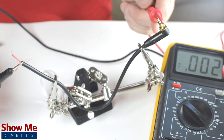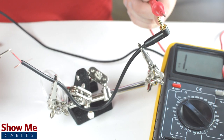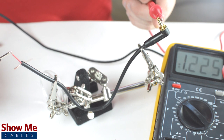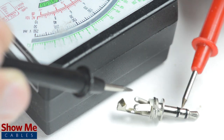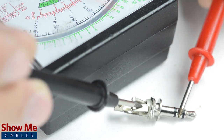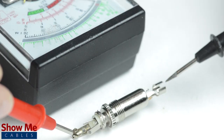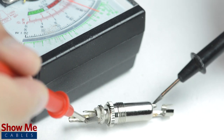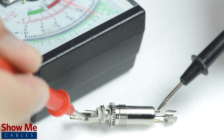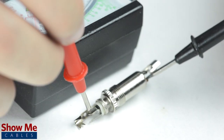If you are unsure of which solder point corresponds to the tip, ring, or sleeve, you can use a multimeter to check continuity. You can also use the multimeter to test how the tip, ring, or sleeve relate to the tabs on the back of the connector. For a female connector, the easiest way to identify continuity is by inserting a male connector that you've already pinned out and then test continuity between each side of the connectors.